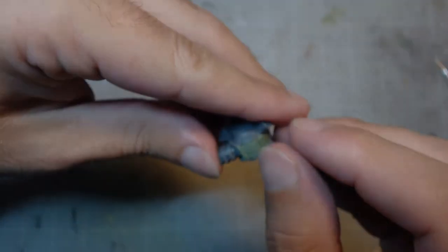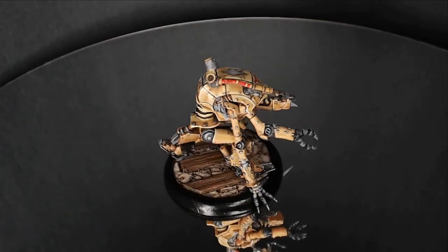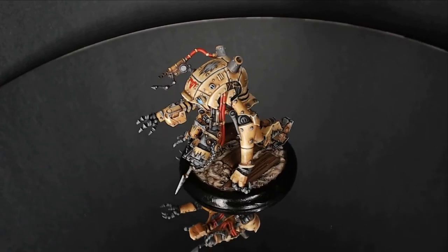Done with this, I assembled the rest of the model and moved on to painting. It's some time later and the model is done. Aside from the rivets missing, it looks exactly as it's supposed to — mission accomplished.